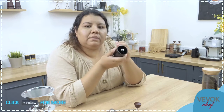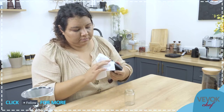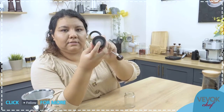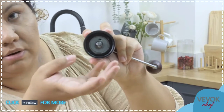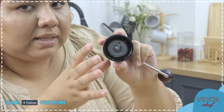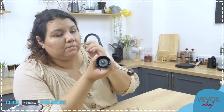The grinder itself — those blades you cannot see because they are inside — are made of 100% stainless steel. They are extremely resistant and won't lose their sharpness over time. They are very good at maintaining the oils, flavors, and aromas of the coffee. These blades are just amazing and will last a very long time.